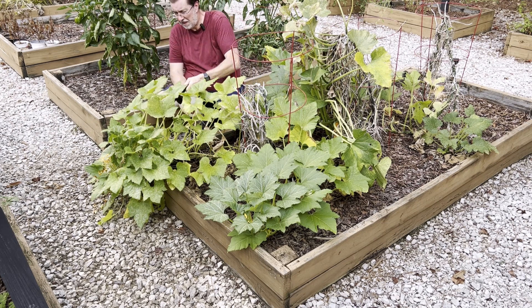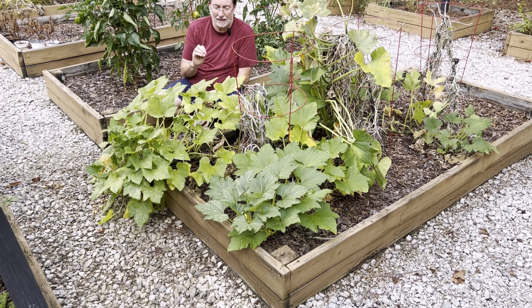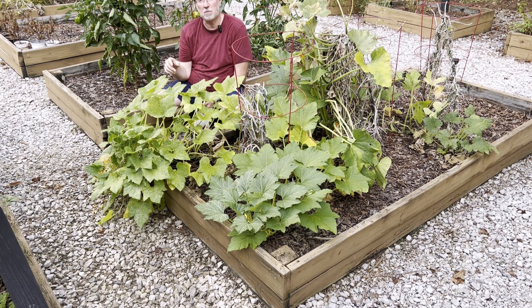Remember to do the test spray and wait 24 to 48 hours to make sure the plant reacts okay. If you see wilted leaves, reduce the strength — go back to one and a half tablespoons and do another test spray. I don't think you'll have that problem, but if you do, just remember: don't spray in the middle of the day. Wait until sunset or just after sunset.